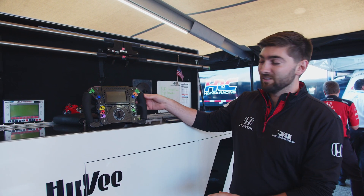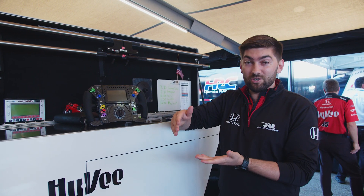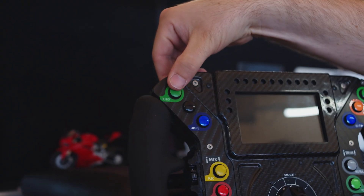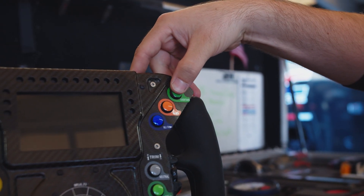You may have seen the last video — today we're actually going to go over what changes are on the steering wheel based on the new hybrid system that we have with the IndyCar. One of the biggest changes we have is now we actually have more energy to deploy from the system, so we had to have a new button similar to the overtake button that we use just for the deployment of the hybrid energy.